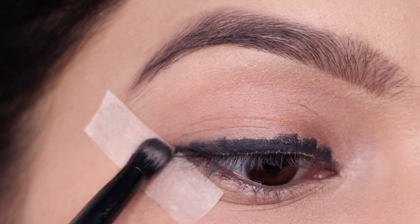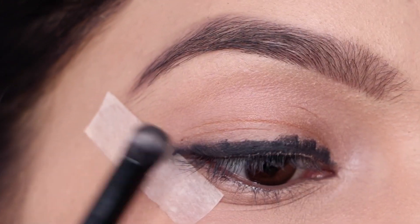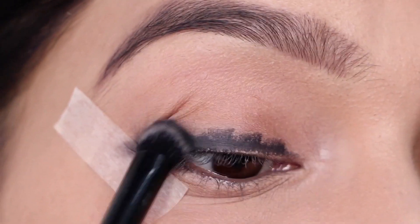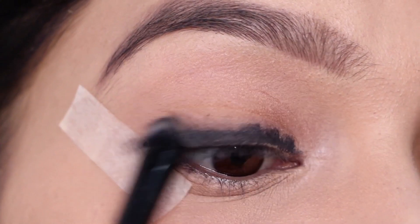Now I'm going to take a flat fluffy brush and smudge this kajal out — just smudge it nicely. Don't worry if it's not neat because we'll build up the intensity later on.